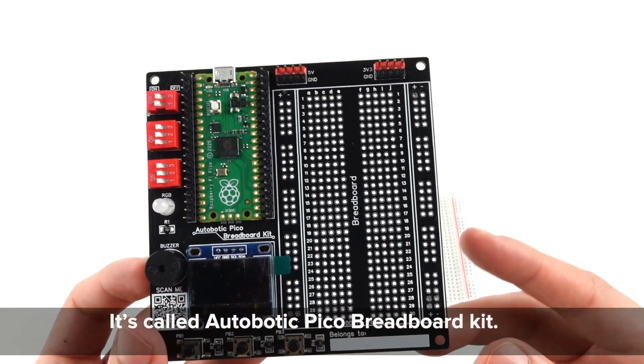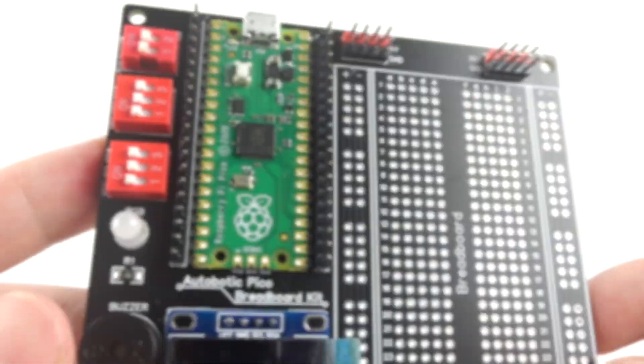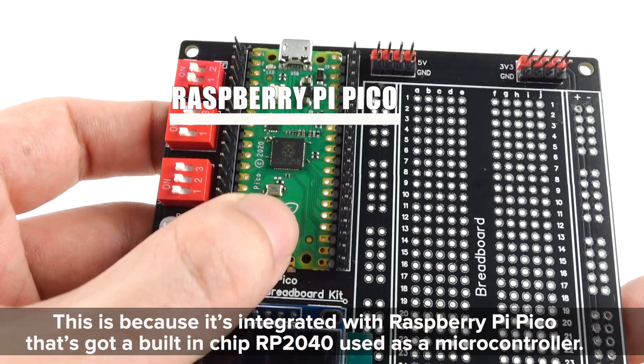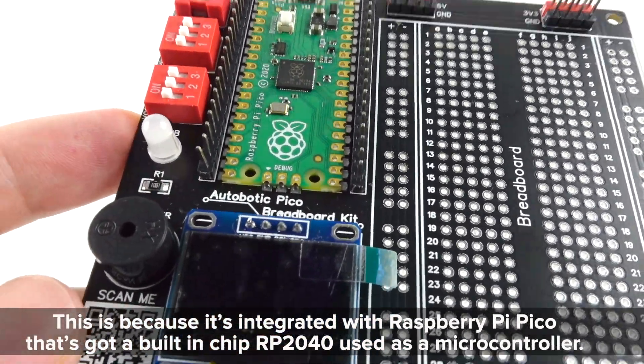It's called the Autobotic Pico Breadboard Kit. This is because it's integrated with Raspberry Pi Pico that's got a built-in chip, RP2040, used as a microcontroller.